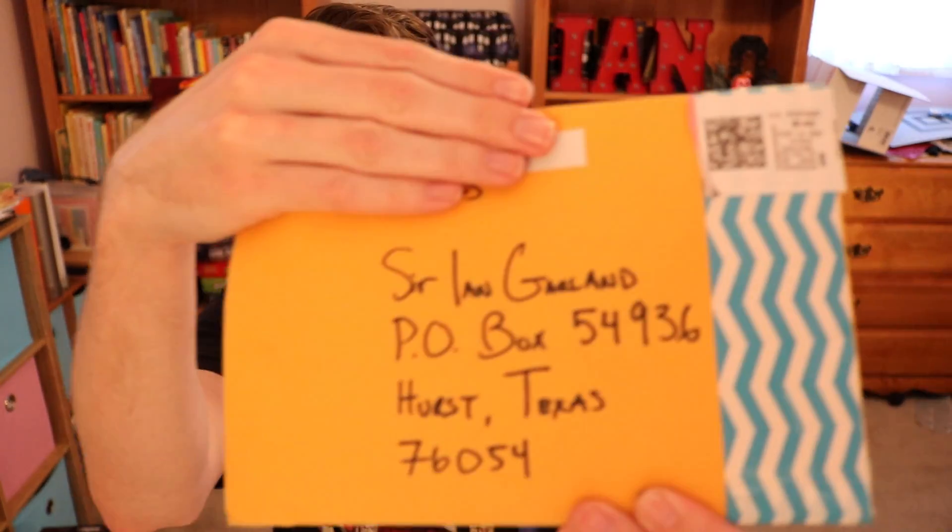I love the fact that she put 'Sir Ian Garland' on it. That makes me feel very special. You may call me Sir. All right, let's open up this thing. Too bad I don't have stunt hands to do this for me. Let's take a look at what we got inside.